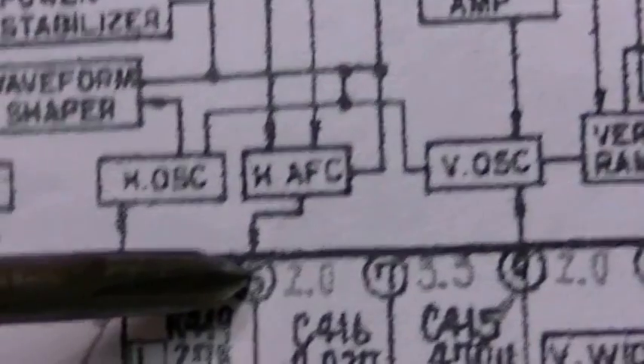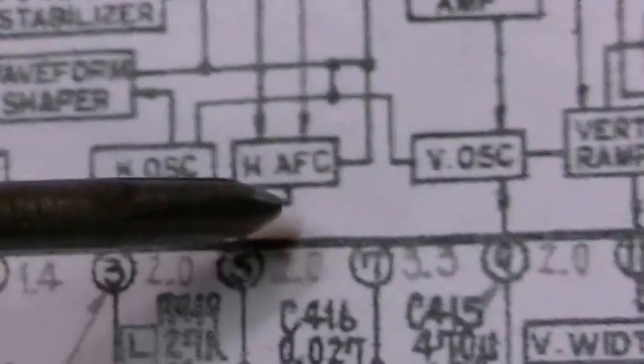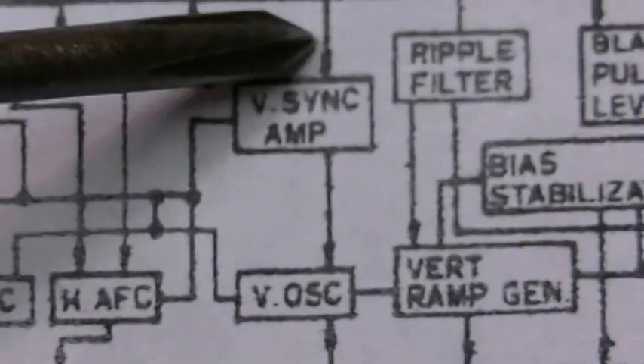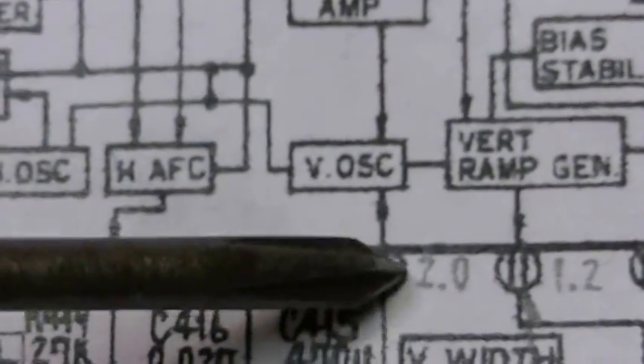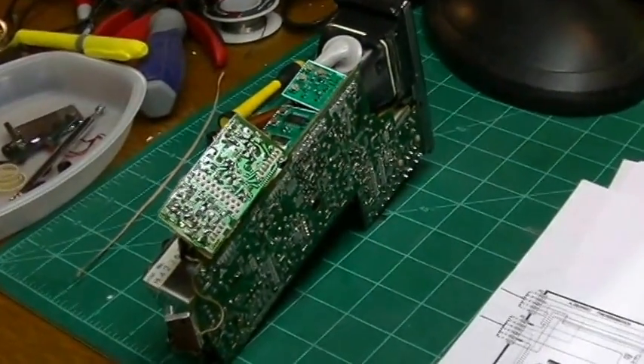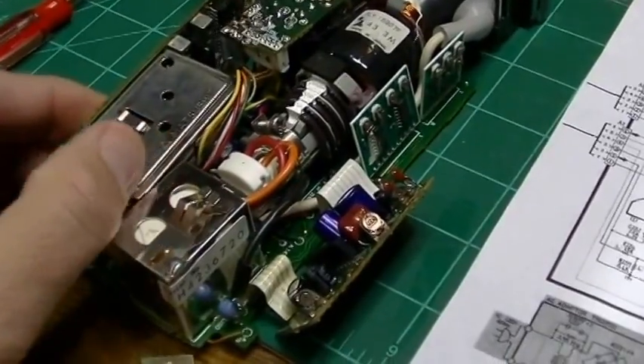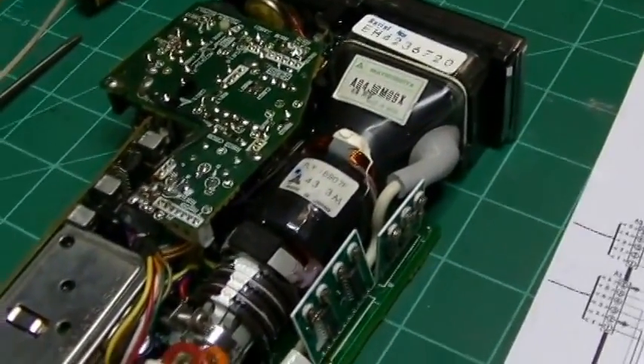So what does pin 5 and pin 9 do, and how could that have anything to do with what was going on? Well, pin 5 had to do with the horizontal AFC and the sync separator. But I think the smoking gun here was pin 9 — the vertical sync amp and vertical oscillator. All I know is when we touched up that pin, that's when my vertical problem went away. No components had to be replaced. I think it was just a simple matter of dry solder joints, which is not uncommon for something built in the 1980s.